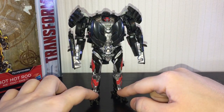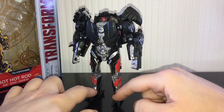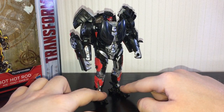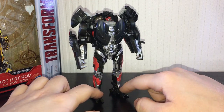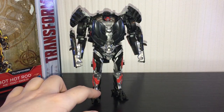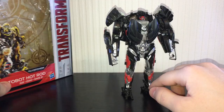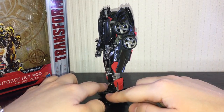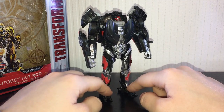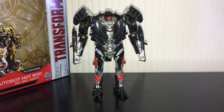However, for a brand new Autobot introduced in the movie, I think we deserve better than a remold of an older, bad figure. The Hot Rod character in the movie was very cool — he was French, which was quite interesting. He's kind of like a battle brother with Bumblebee, and I just wish we'd gotten a better figure of this guy. That said, he's not bad and he's much better than Bumblebee.